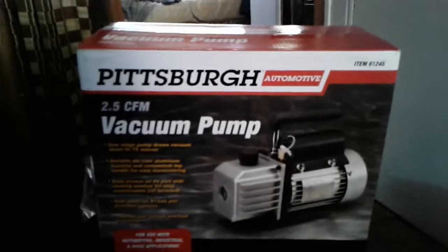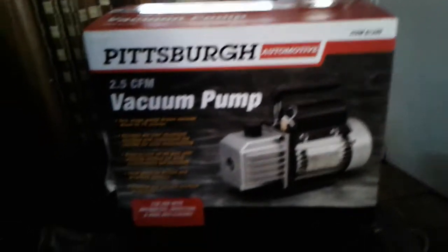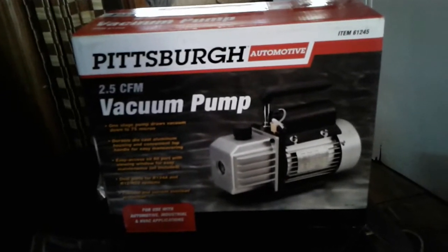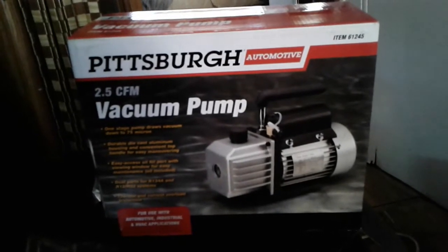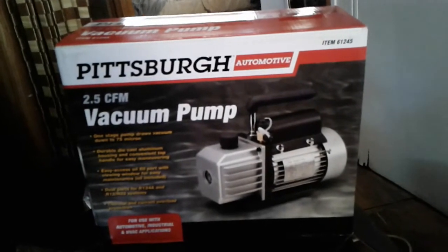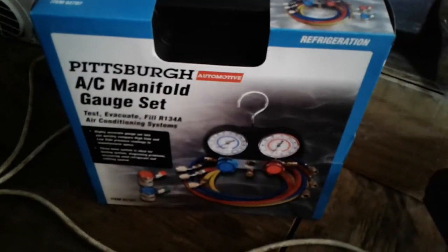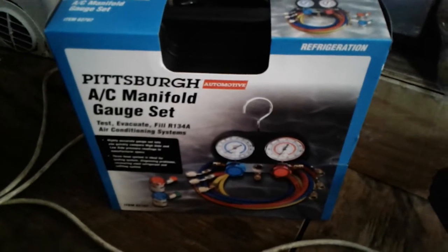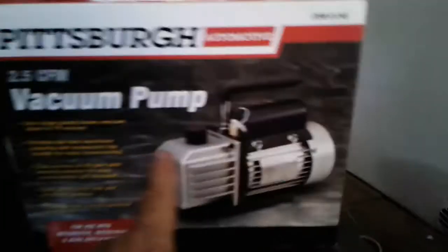With the warranty I got it for less than that price. I'm just going to use this vacuum pump to refill my AC system in my car — I'm gonna put some freon on it. I bought these gauges for $50. I'm just going to connect these gauges to the vacuum pump.